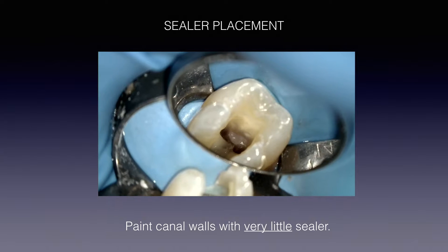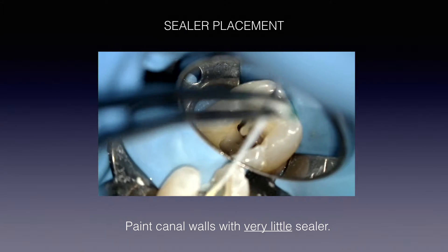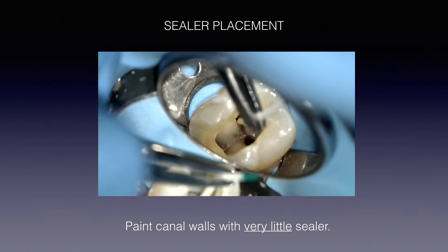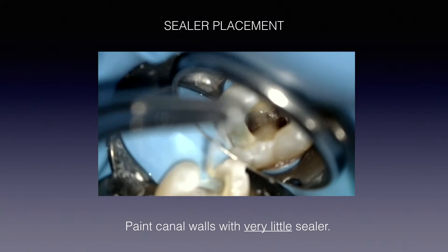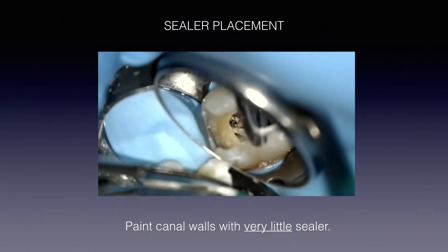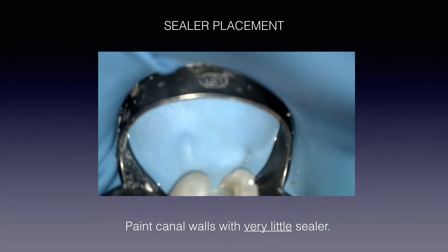At this point when you're putting in your sealer, if you're new to using the gutta core system, this is a nice little point to mentally start thinking about — imagine this as being your gutta core. It's almost like a rehearsal for placing the gutta core inside the canals. Remember, you're going to put in that paper point, just brush the walls gently with very little sealer. You're not touching the walls of the endo access. That's all you need to do when it comes to obturating — just a little bit of sealer to act as a lubricant. Now we're going to put our carrier-based obturation, the gutta core, in the oven.